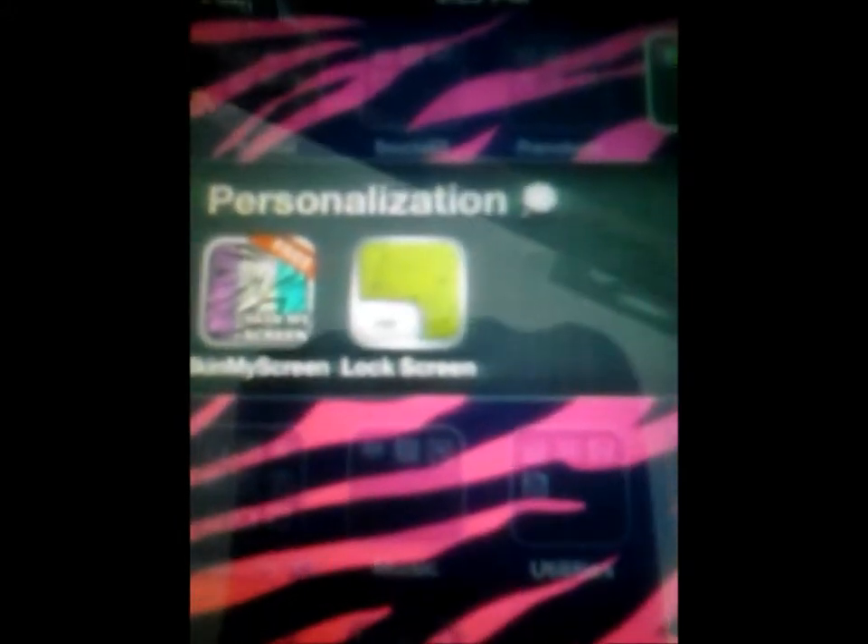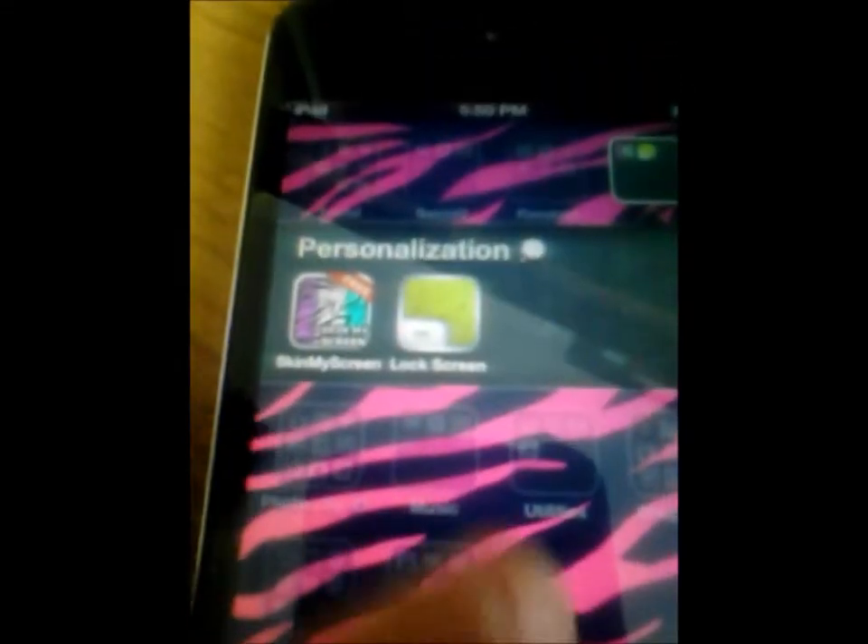The next folder I have is Personalization — this is where the zebra background you're looking at came from. It's called Skin My Screen and it's free. The next one is Lock Screen, which is what my lock screen came from, and that's also free.